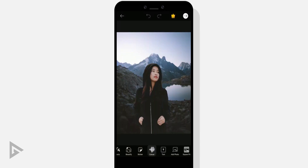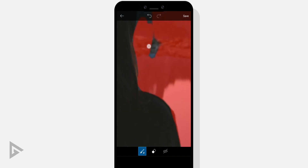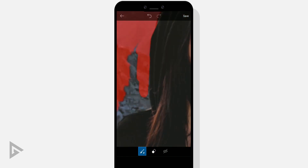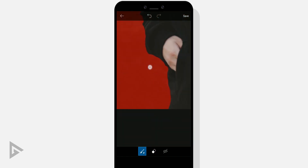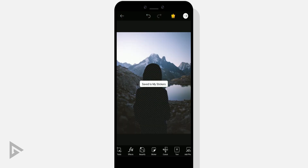Import your image and go to cutout. Now instead of selecting your subject in the foreground, select the background instead. Tap save when you have it selected. Then select your foreground image and save it as a sticker as well.